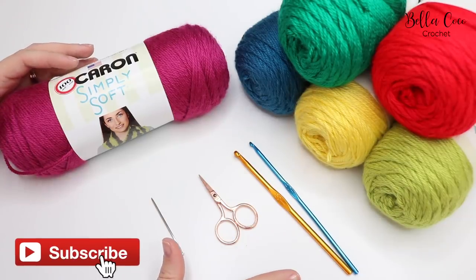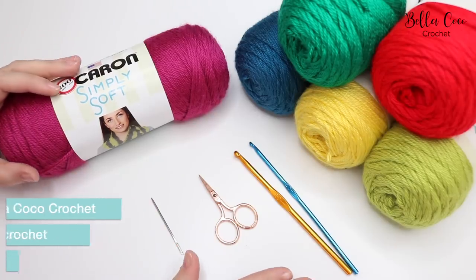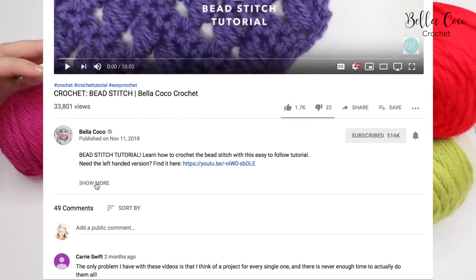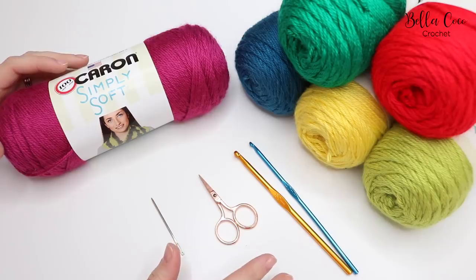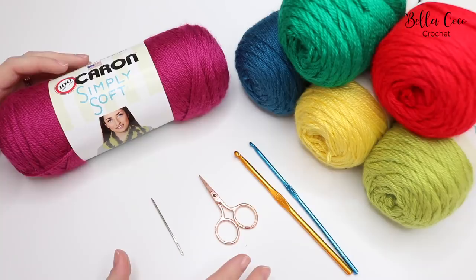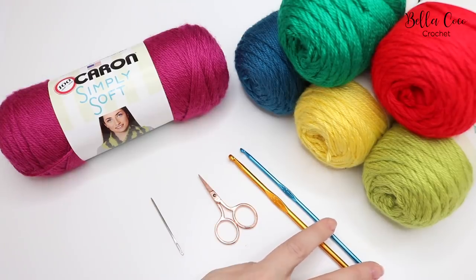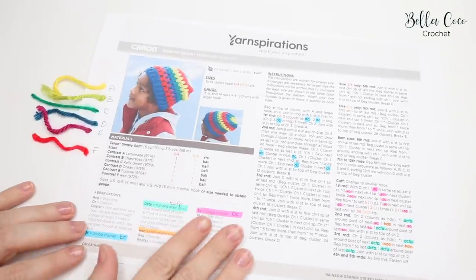In this tutorial I'm going to show you how to make the rainbow granny stripes hat. For this particular pattern it's using Caron Simply Soft in six different colors. I'm going to leave a link in the description box underneath this video where you can find all of the information you need, including the exact colors. You are going to need two crochet hooks: a four millimeter and a five millimeter, a pair of scissors, and a darning needle.